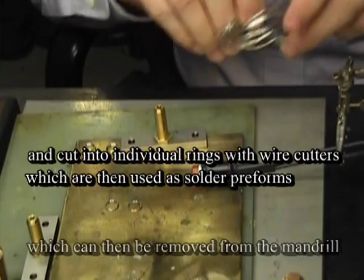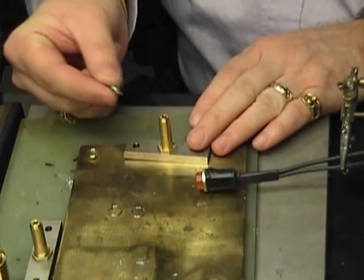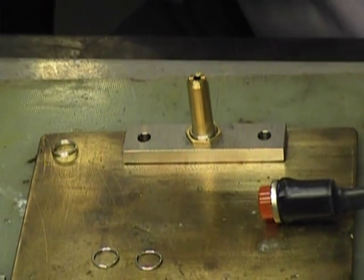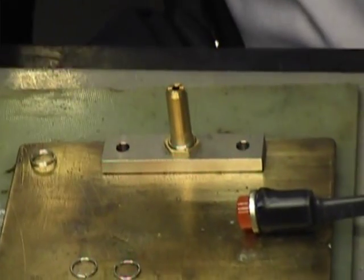What we found is that there's not really enough solder in a single layer, so we've wound these around to have a double preform. We're going to go ahead and put this on top of the shank that's in the middle, which is going to be up inside of the bellows assembly.